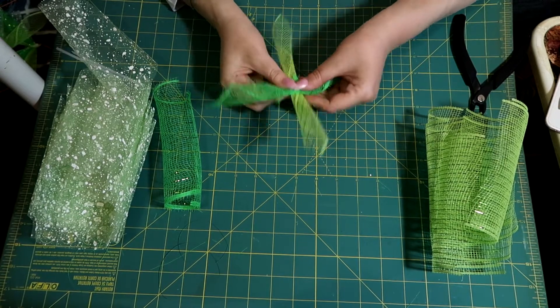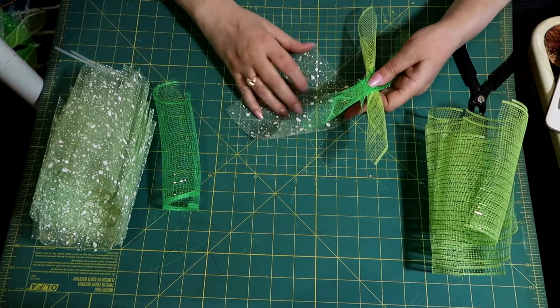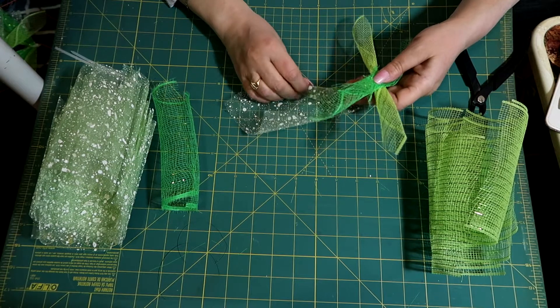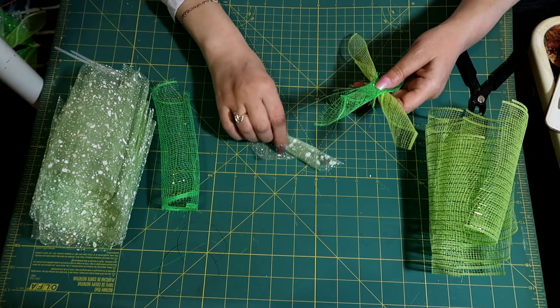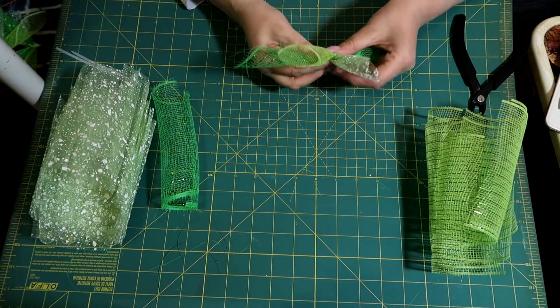There's the second one. We're going to make like a crisscross. Then I have one of these — this one is super soft — and I'm just going to roll this one diagonal just like that and clip it there.